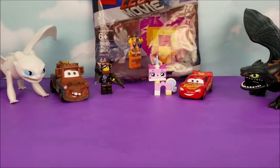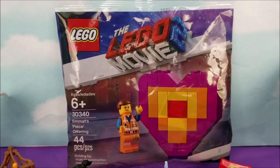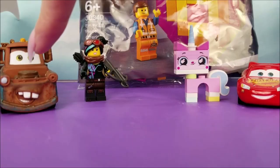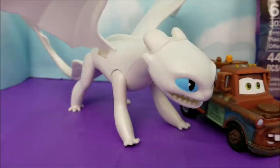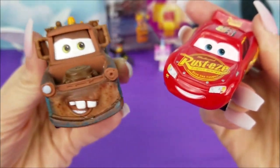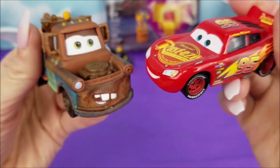Hi there and welcome to the Pollywogglegoon. I'm going to be putting together this Emmit's Peace Offering Lego set from the Lego Movie Number 2, with the help of Mater, Warrior Lucy, Unikitty, and Lightning McQueen, as well as our beautiful Light Fury and Toothless. Before we get to putting this Lego set together, go ahead and hit that subscribe button. It's Lego time!